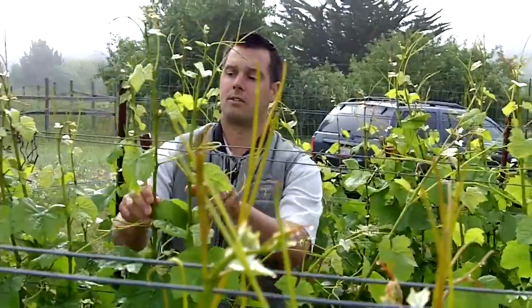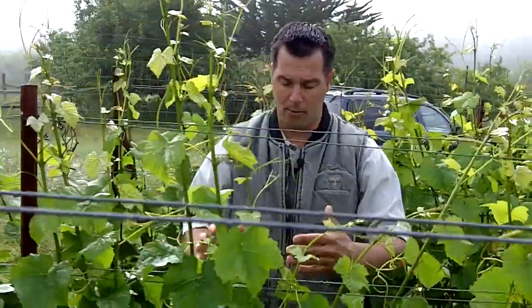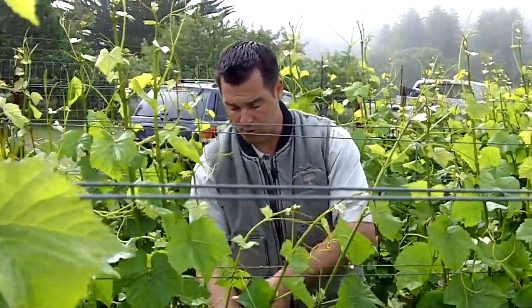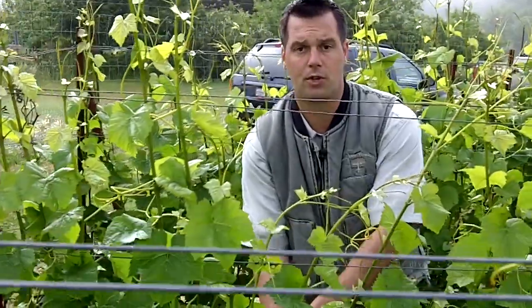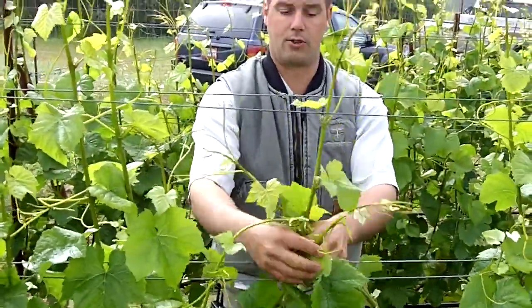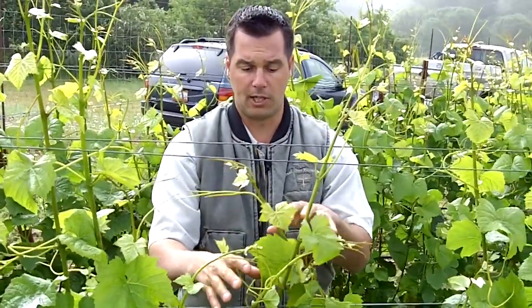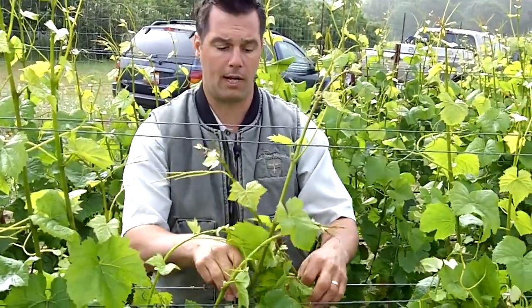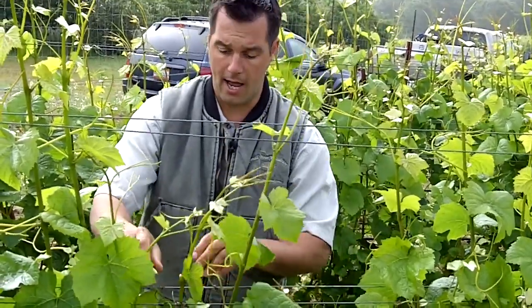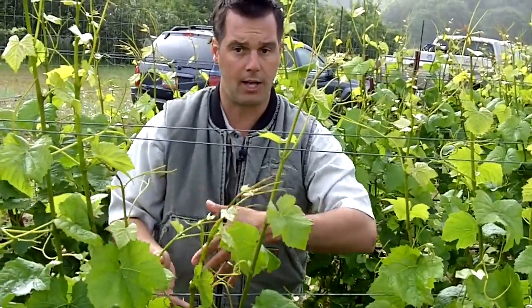We think this is extremely important for getting the proper amount of sunlight on each leaf surface of every shoot, being that we're trying to ripen up to two clusters on that shoot. If the leaves are matted in between other shoots, those leaves aren't going to be ripening that fruit at the same rate or the same level as the shoots that have plenty of sunlight on their leaves.